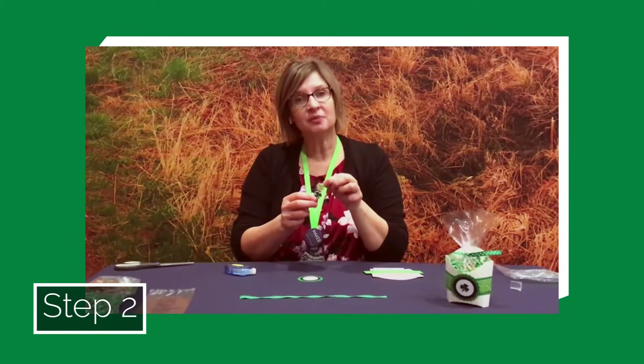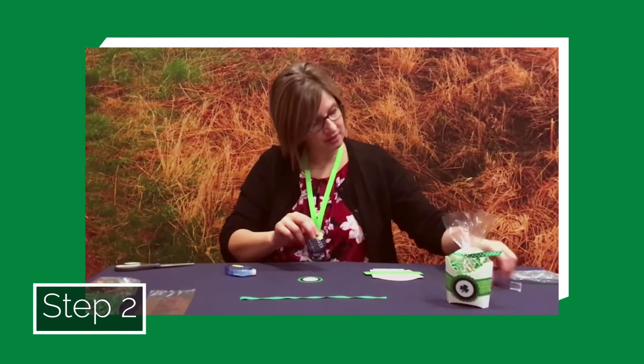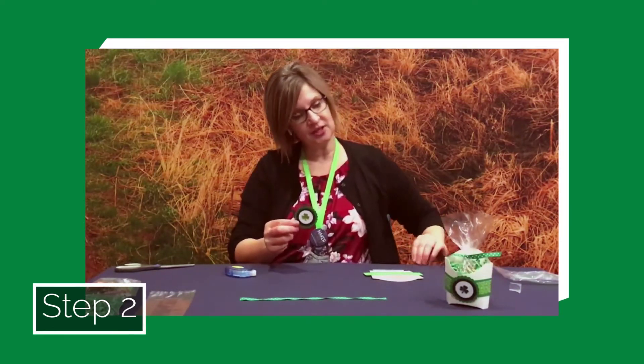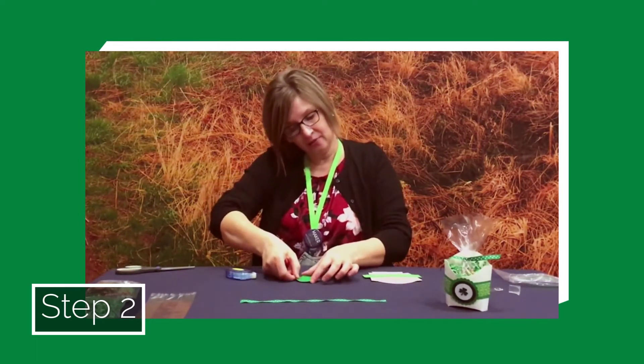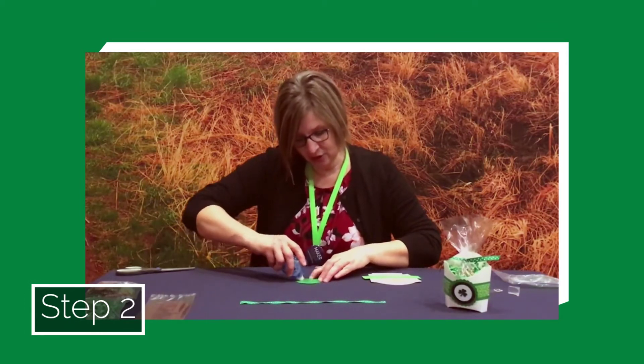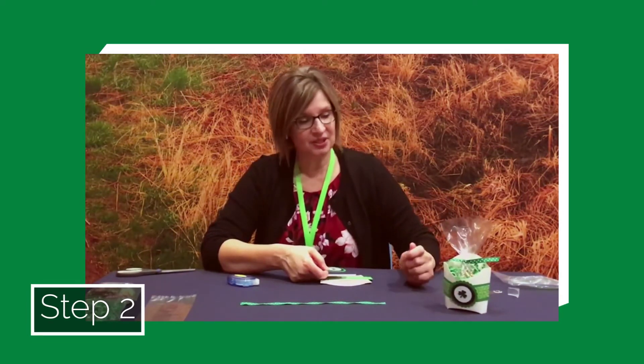The next step is to select one of your shamrock stickers — you should have two. Peel one off and place it in the center of your medallion. Your other sticker you can use elsewhere on your fry package later or save it for another project. Now you've got your medallion ready. Put it face down, add some sticky tape on the back side of that green layered medallion, and then stick it onto your fry box band. I centered mine, but you can put it off to the side — wherever you like.